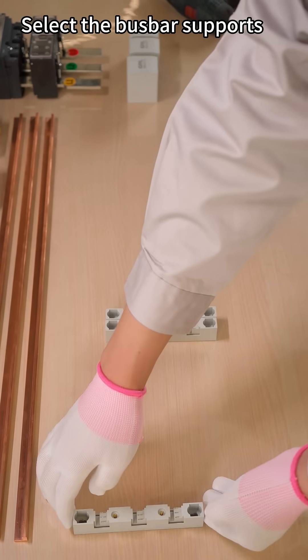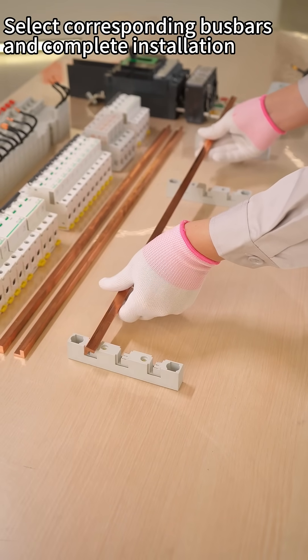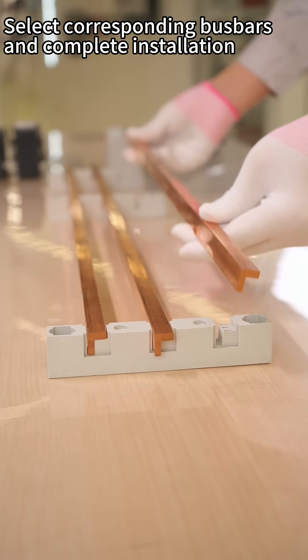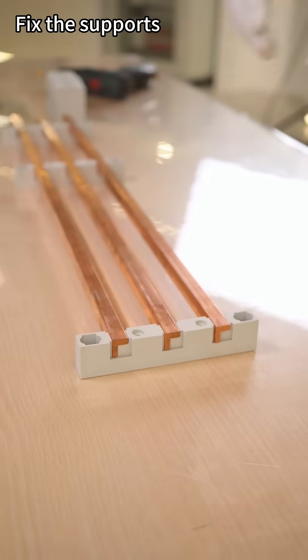Select the bus bar support. Select corresponding bus bars and complete installation. Fix the supports.